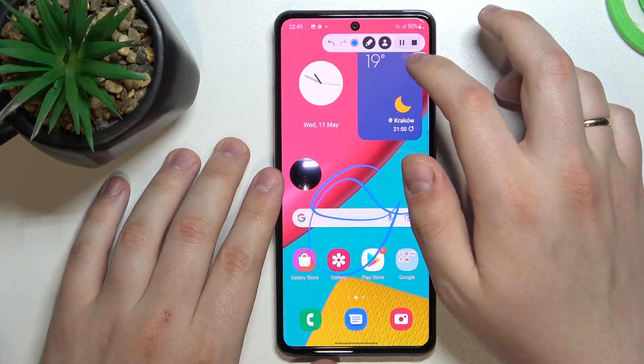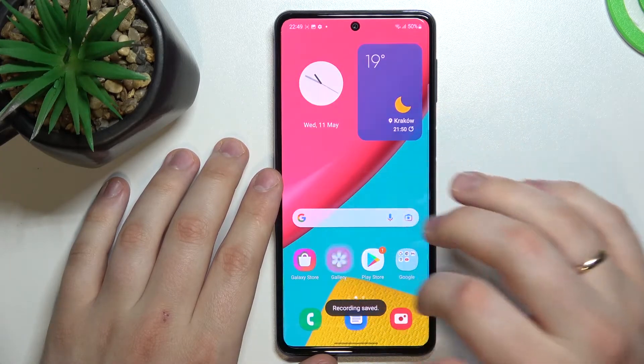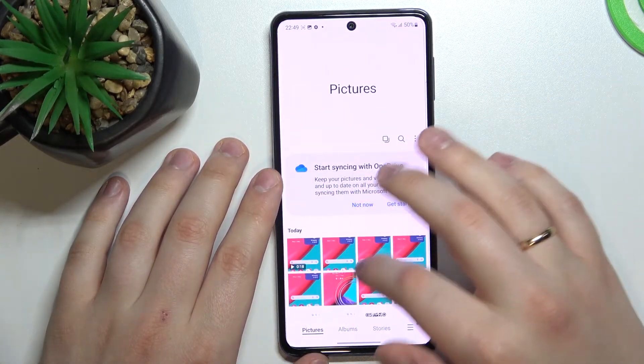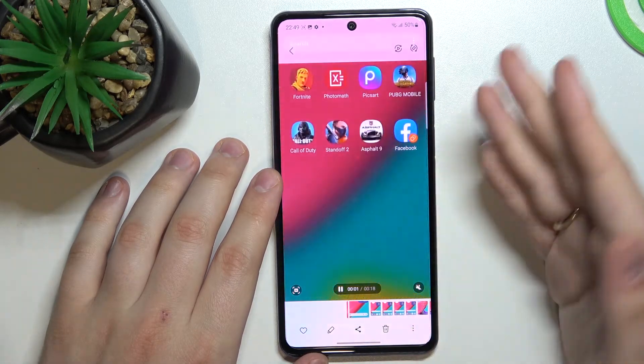In order to stop the screen recording, just tap on this black square. Once we go to the gallery, we'll see that all our screenshots as well as the screen recording can be found right here.